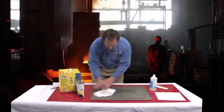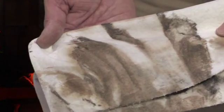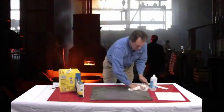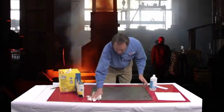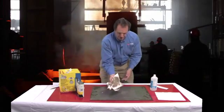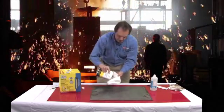So what we'll do is go with the MEK and wipe this down very well. You can see that we're going to be getting a lot of contamination off of the surface here. Really, what you want to do is wipe it down until the rag comes up clean, as a rule of thumb. As you can see, we still have pretty good contamination there — a lot of dirt still on the substrate.